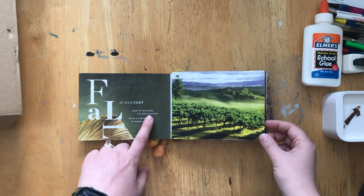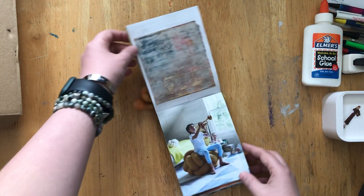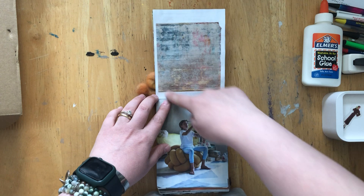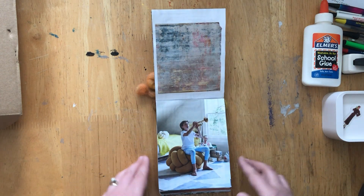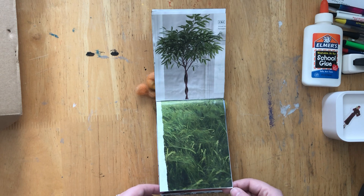I try to always do some kind of welcome at the beginning of a book if I can. Some of the pages are vertical and some of them are horizontal. I have every intention of coming back and doing washi or paint or borders or something, but I just wanted to document the bases.